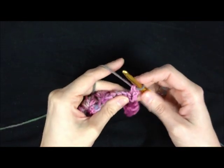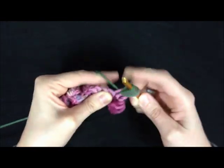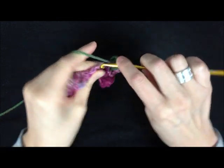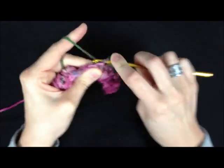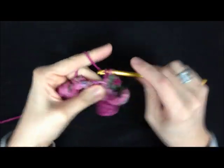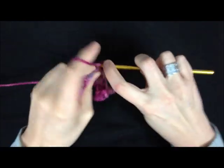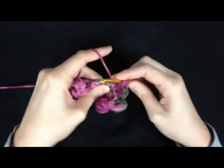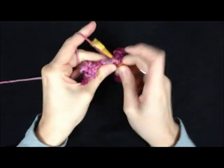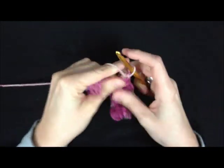So I'm going to do a single crochet in the first, then bobble in the second — yarn over 5 times, yarn over and pull through, chain, and single crochet into the next. Continue working bobbles and single crochets across the row in the same pattern.